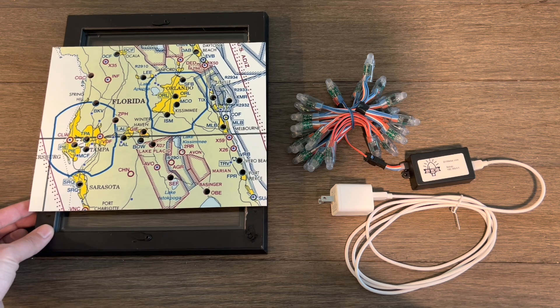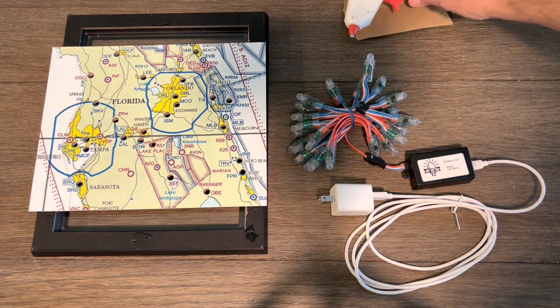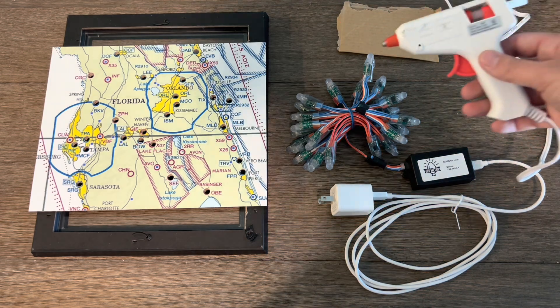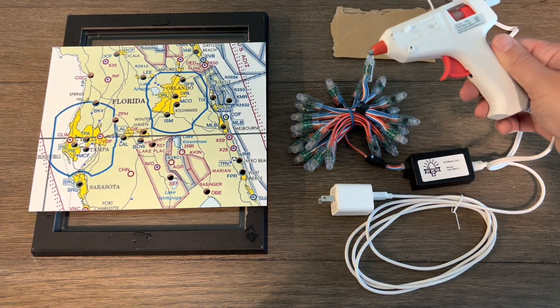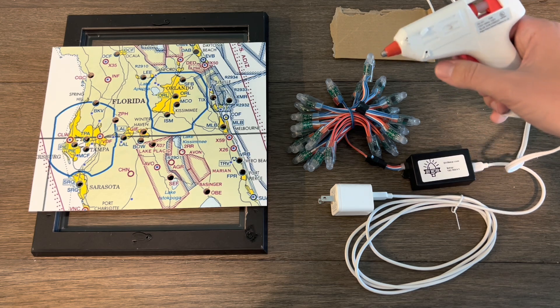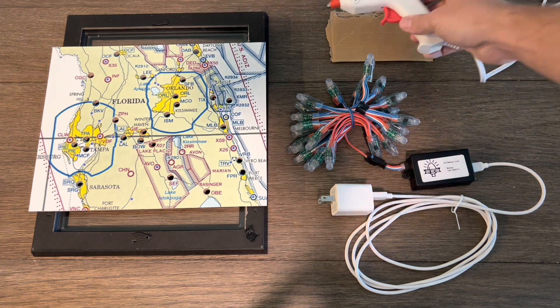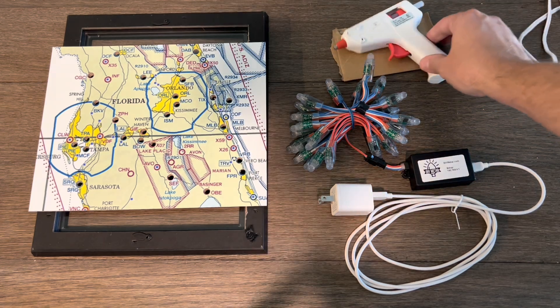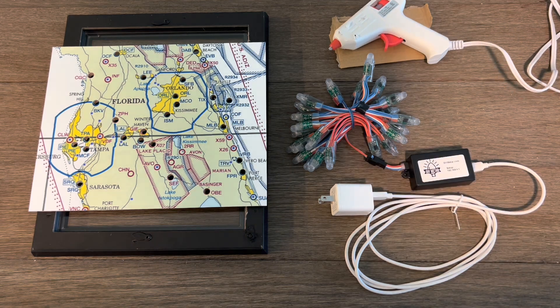What we're going to need for this is hot glue. You don't need a super fancy one — some type of hot glue, which is what we're going to use to secure the lights in here. You can also use super glue, Gorilla Glue, stuff like that. I find that the hot glue just over time works a lot better.